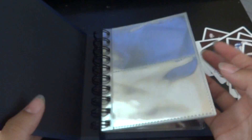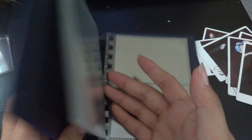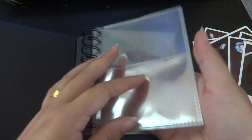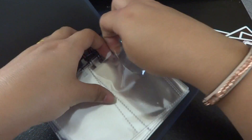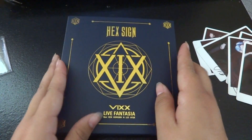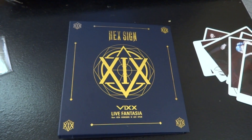I think that's all I have to show you. That's about it. I'm just gonna put all my other photo cards in here. I think it opens up right here — yeah, there. Okay, that's it.